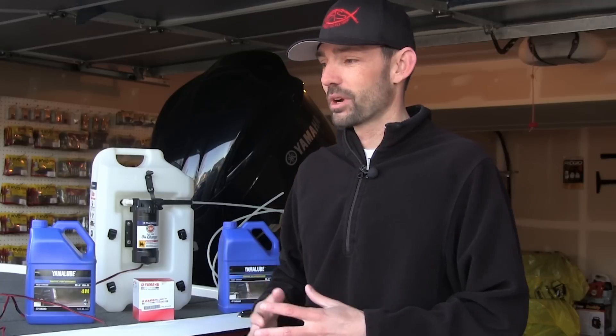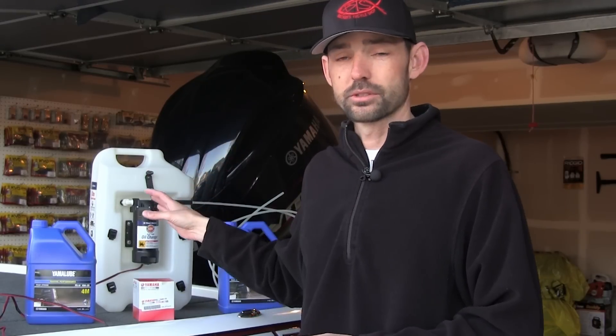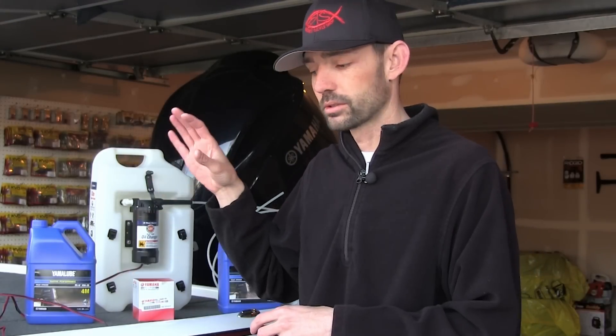That's another debate for a different time, but essentially the new power head on the motor was installed. It had its 20-hour service done by the dealership for warranty reasons and what I've noticed since then is that my oil is a little bit high. So I want to get that oil out of there, replace it. I'm going to keep a very close eye on my oil level. After I do this, I'm going to take it out to Lake Coeur d'Alene and just run the snot out of it — probably going to run around the lake as hard as I can just to make sure those rings set.